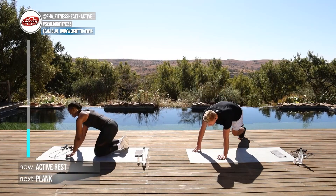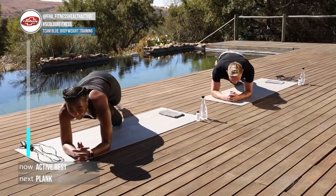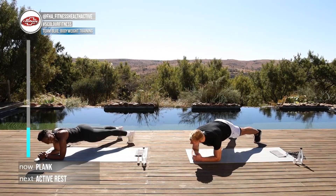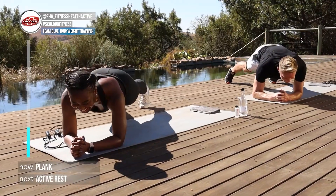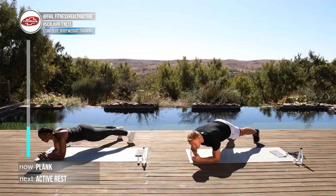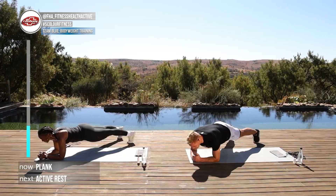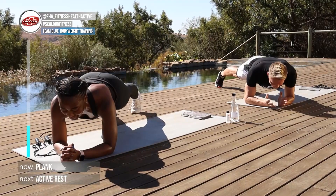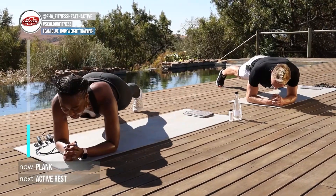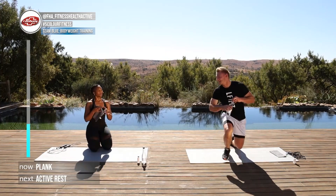Going down onto the elbows at a little bit of an angle. If you want to slow down time, do a plank! Have a look at this great view behind us — we are at Cradle Boutique Hotel and it's just fantastic. Another ten, nine, eight, seven, six, five, four, three, two, one and good. Quickly have a sip of water and we're going to get back into some skipping.